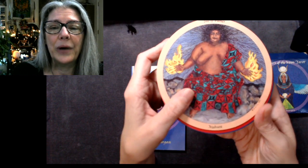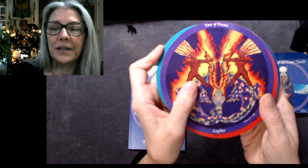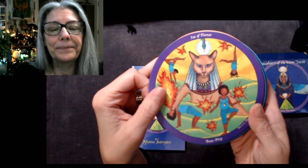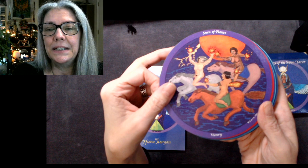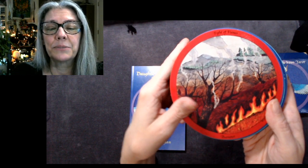Two of Flames is Mahuea. Three of Flames is Loyalty. Four of Flames: Conflict. Five of Flames: Pele — look at that. Six of Flames: Basht — Basht is the Egyptian goddess of play, and it says 'Basht, Play.'